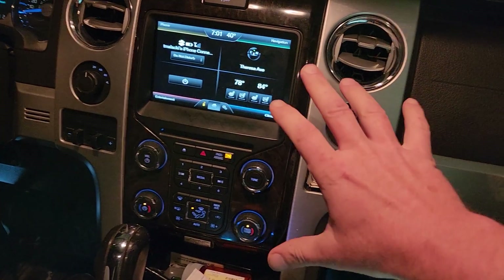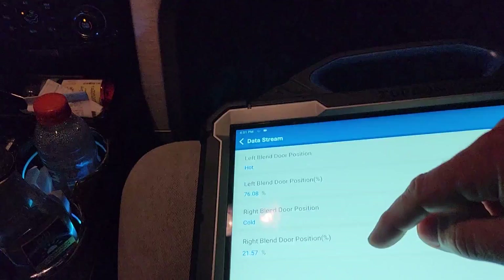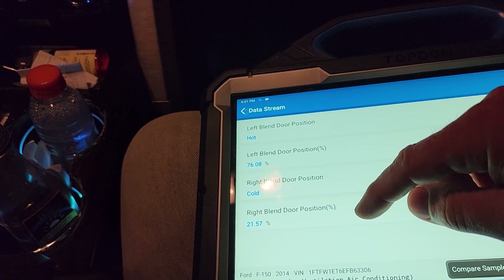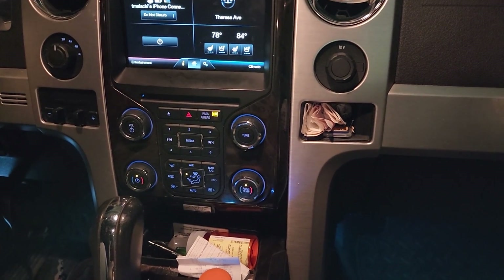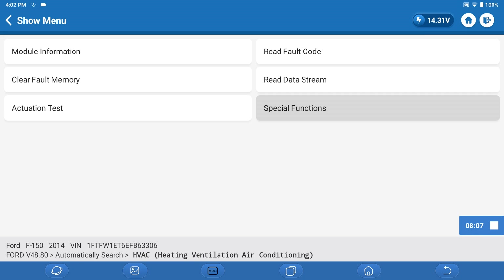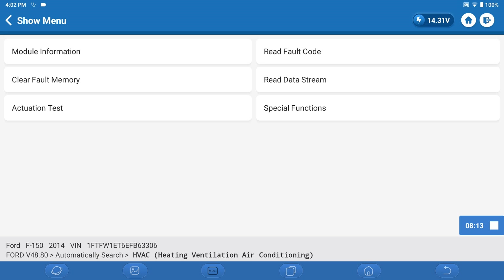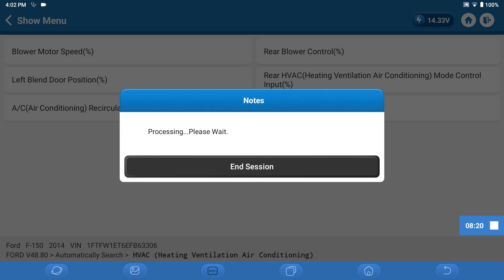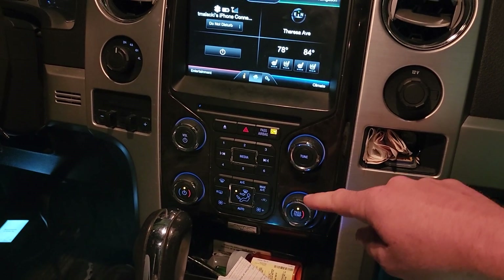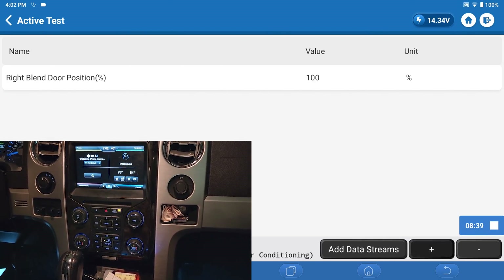This is an input. The module looks at that number and outputs to the servo to move it. On the servo is a position sensor, just like a throttle position sensor — 5-volt reference signal and ground. That input's not moving, suggesting the output's not moving either. Let me go back and see if I can do an actuation test. I want the right blend door position. This is going to bypass this input completely and force the module to move the motor independently.